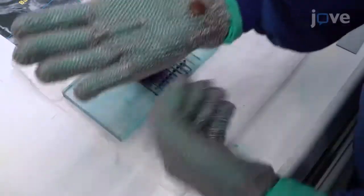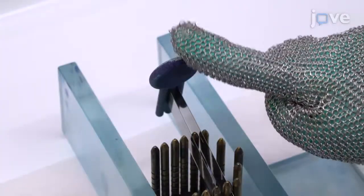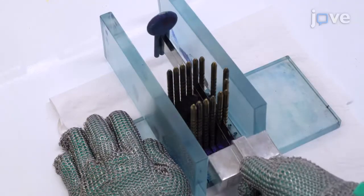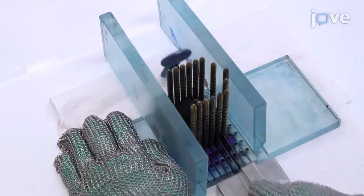Wearing chainmail gloves to prevent injury, place the blades of the slicing device on either side of the identified pin and use the spacer to keep the blades 5 millimeters apart. To acquire the slice, use long strokes to slowly but firmly move the blades downward, forward, and backward, confirming by feel that a full slice has been separated before disassembling the apparatus.